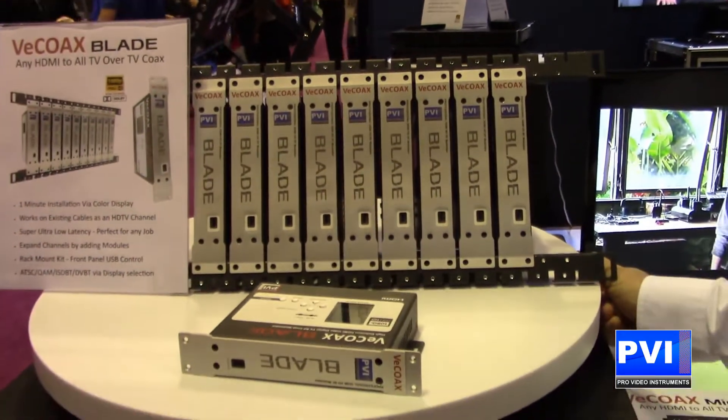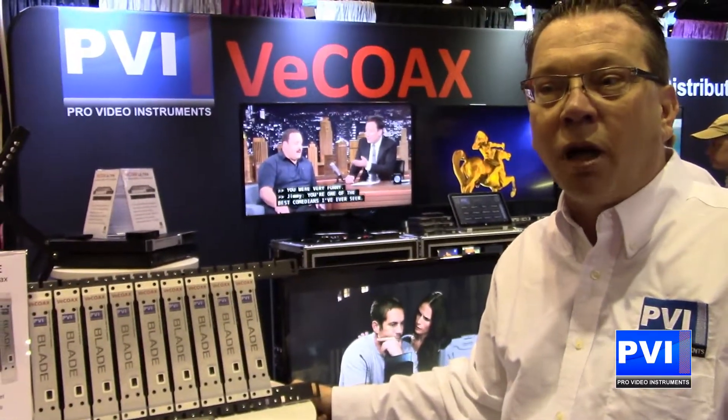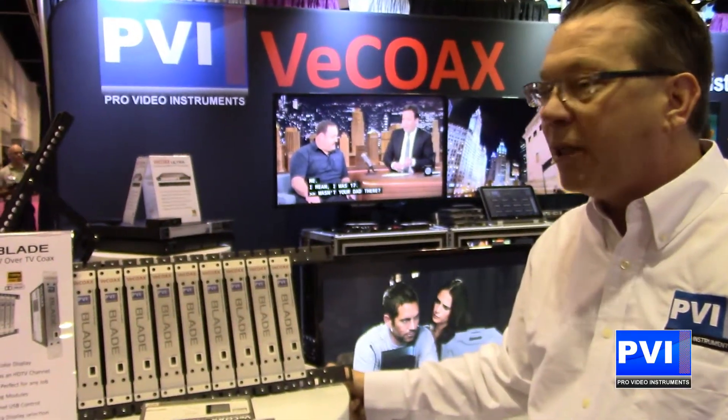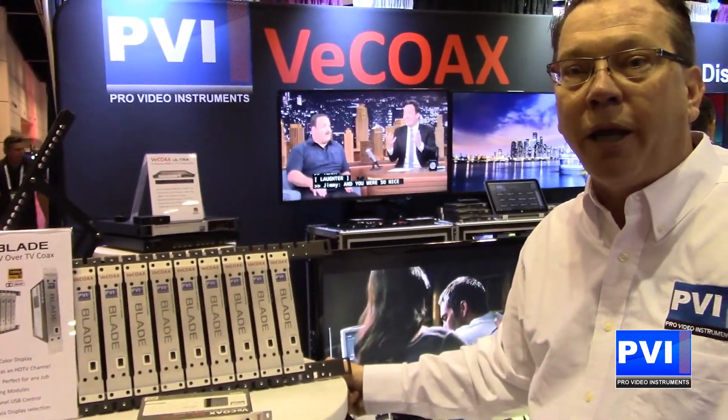This is a perfect solution where you need multiple channels in an environment such as a sports bar, church, gyms, or anywhere along those lines. If you need full HD and multiple channels, you have the capability with the VCOAX MicroMod3 blade.